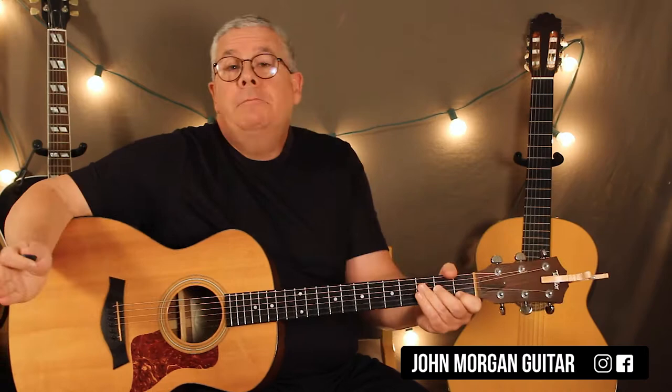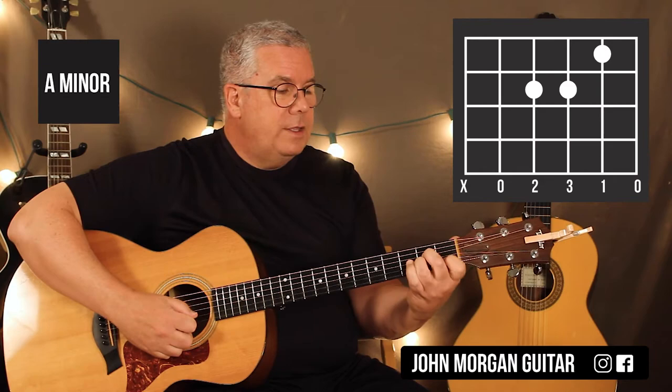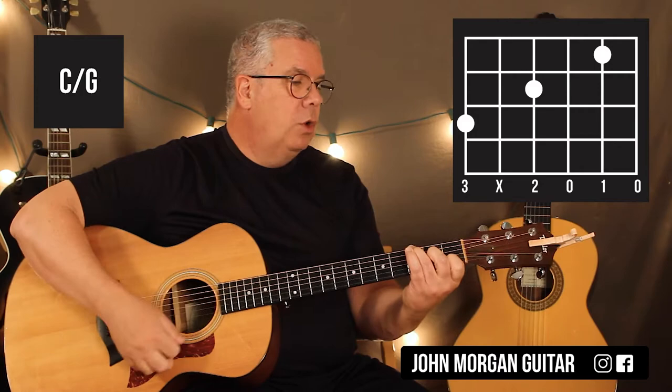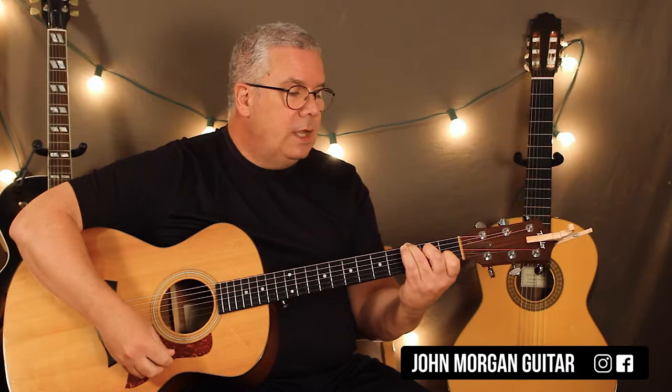Either way, it doesn't matter. A minor is your next chord: fourth string, third string second fret, second string first fret. Then from the A minor, I'm just going to lift up my ring finger and put it on the sixth string third fret. That's going to be a C with G in the bass. Same strum - down, down, down, down, up.